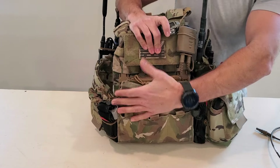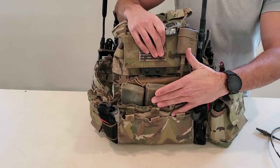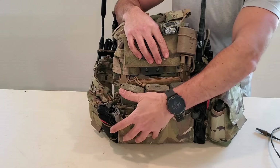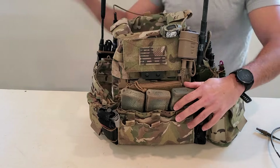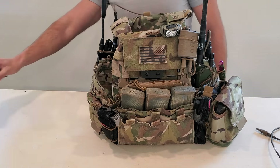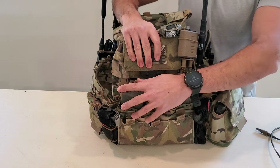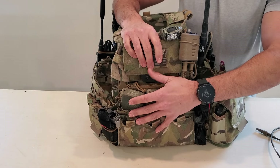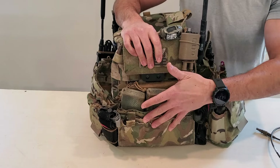A lot of the discussion around why guys don't run two sets of mags is that if they're in the prone, it lifts them up way too high. At the same time, you'll see all sorts of admin stuff on people's kit that's just as thick as a PMAG — which is three-quarters of an inch to an inch thick. So don't just parrot what other people say — actually test stuff, actually get in the prone with your plate carrier and see if it's actually propping you up too high. If it is, make some adjustments. If it does not, maybe reconsider things.